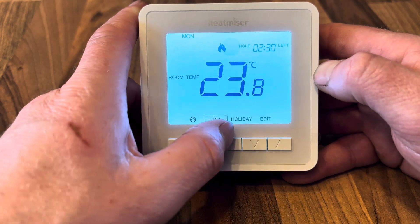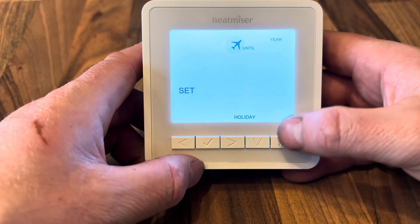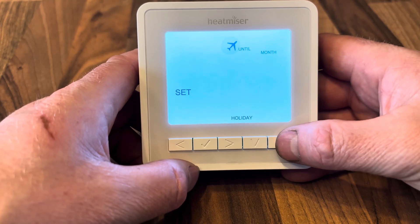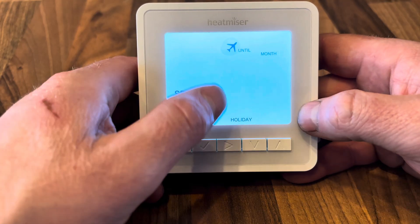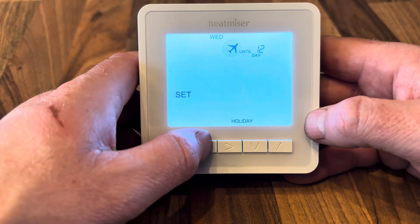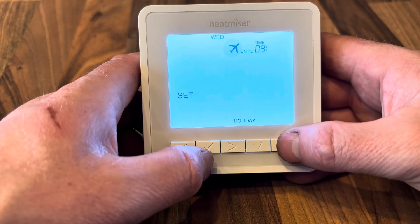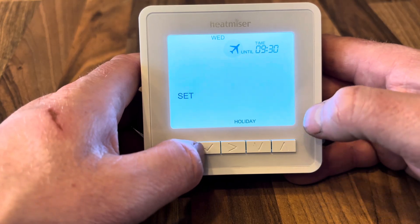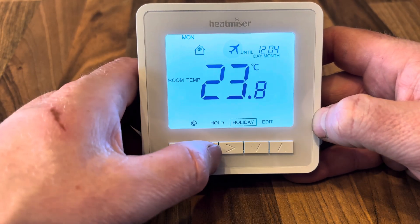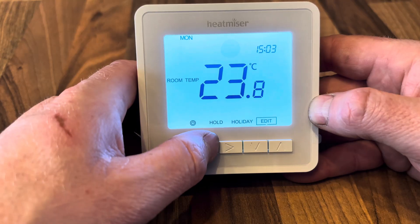Next is the Holiday mode function. Press tick, then set the year you're returning. Choose the month — we'll say the fourth month — then the day we're back, which is the 12th, and the return time, say half past nine in the morning. This puts the thermostat into holiday mode until that date and time. We can see the plane symbol and the time remaining until we're home. To cancel, press tick, confirm cancel, and holiday mode is removed.